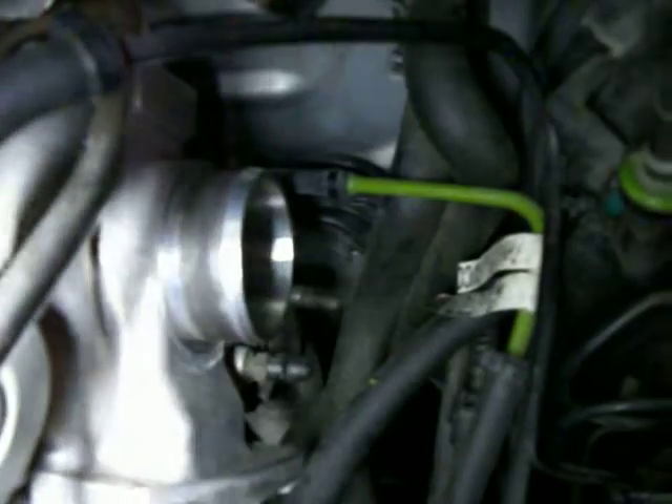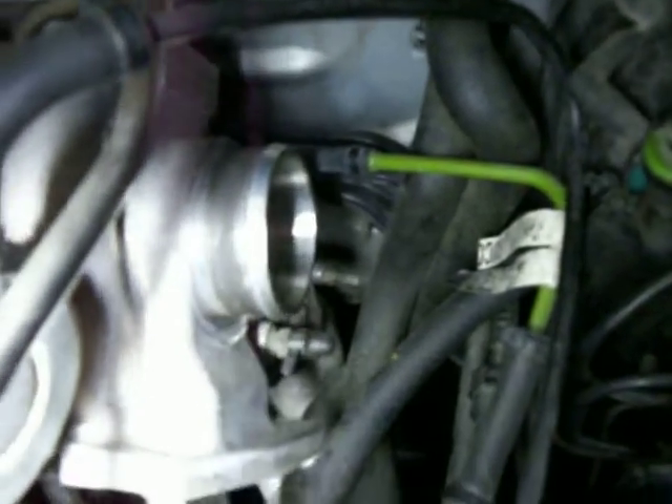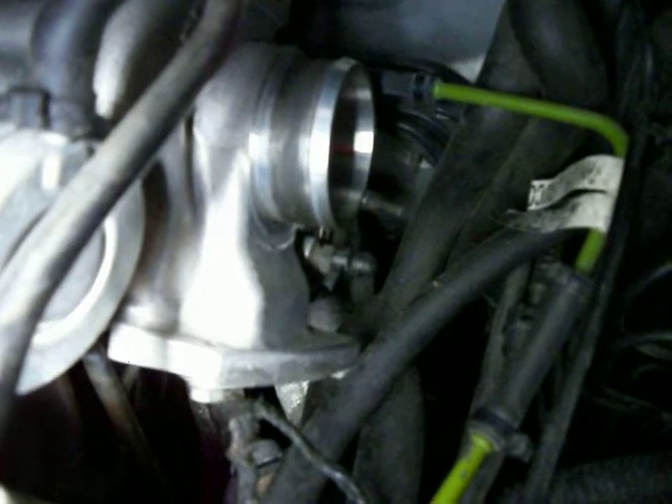Here's solenoid number two on the far left. We've got the green line that's going to the back of the turbo — it's at the very top. This green line goes all the way to the back of the turbo, as you can see. And then I got that capped off right underneath the compressor, on the compressor right there.